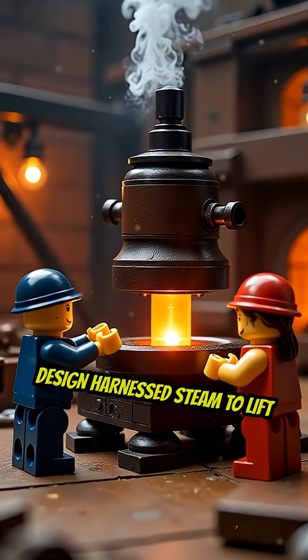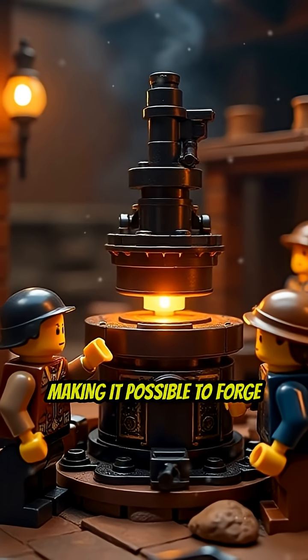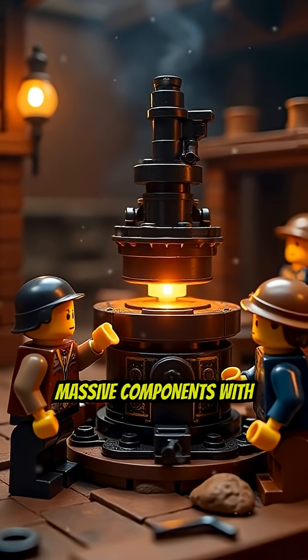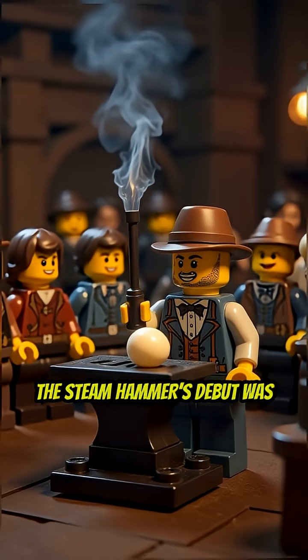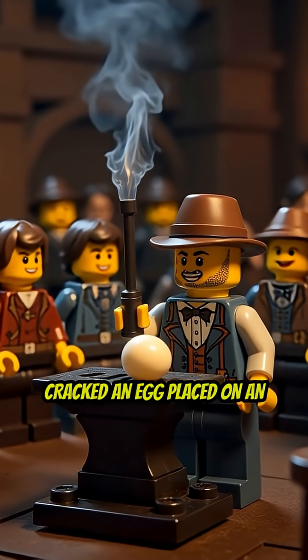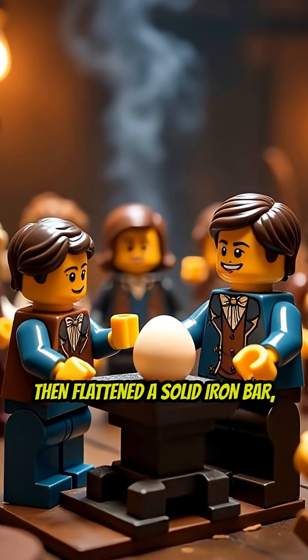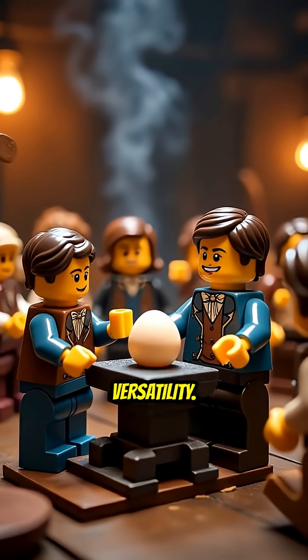Nazmuth's design harnessed steam to lift and drop a colossal hammerhead with precise control, making it possible to forge massive components with unmatched accuracy and efficiency. The steam hammer's debut was so dramatic that it famously cracked an egg placed on an anvil, then flattened a solid iron bar all in the same demonstration, showcasing its remarkable versatility.